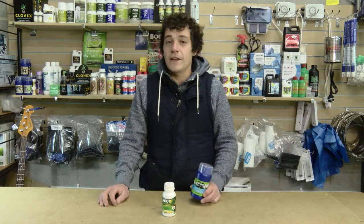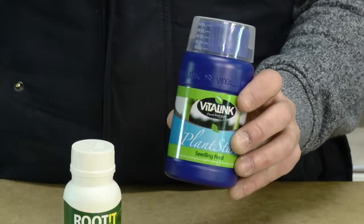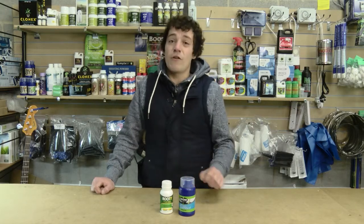People often ask me if they can just use a weak version of their A and B as a plant start feed. But I'd always suggest you use a specifically designed nutrient for the plant's early growth, which is higher in Boron.